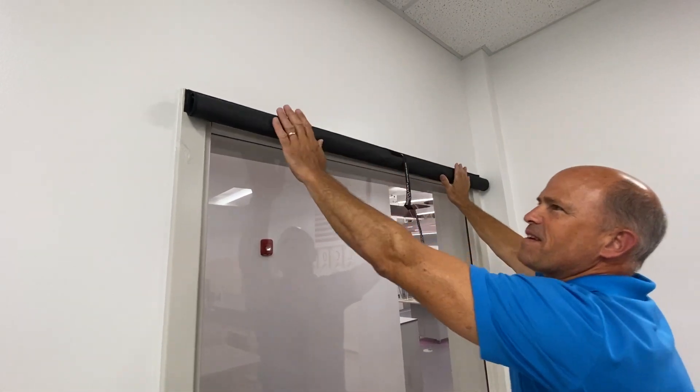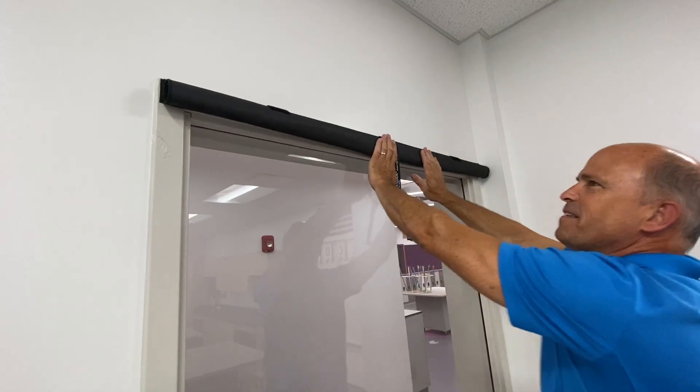The Velcro patches meet. Just press it nice and firm.